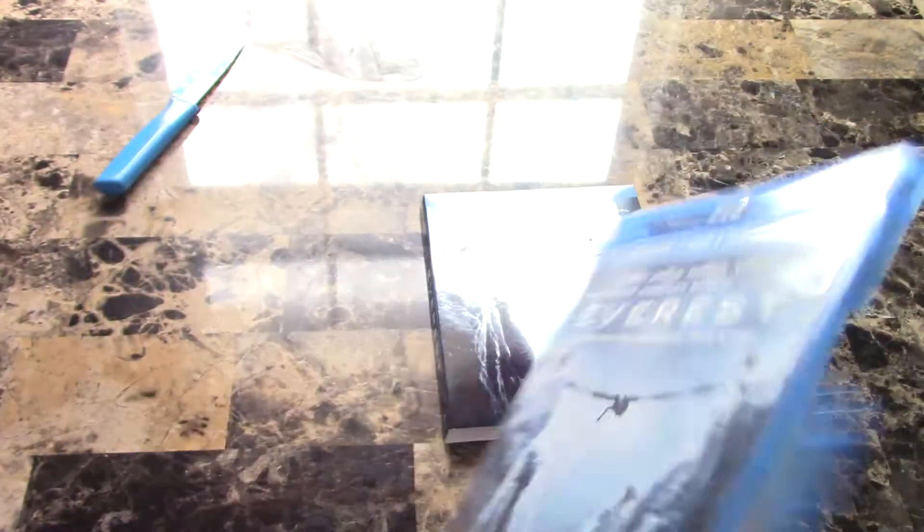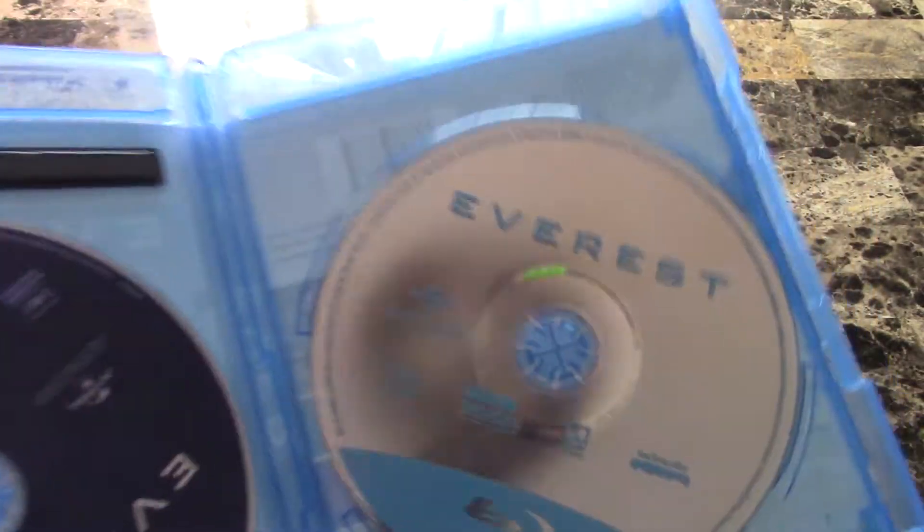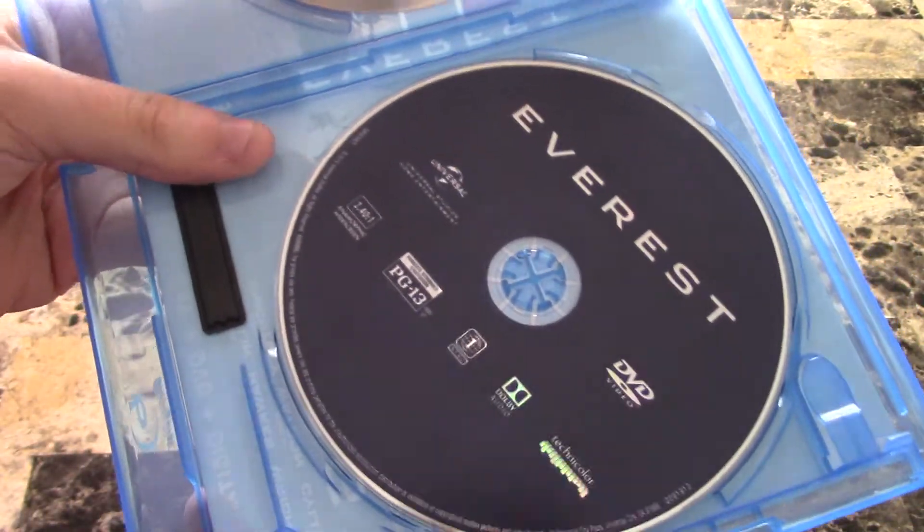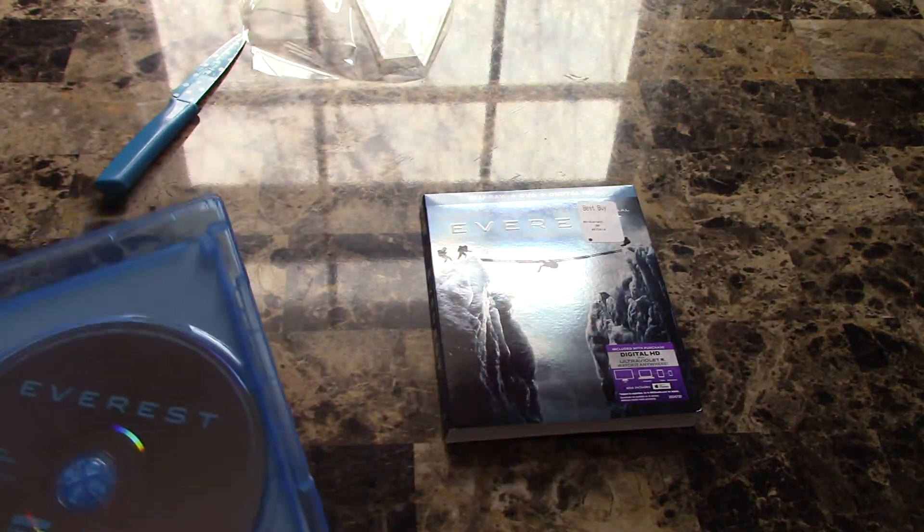So what comes with it is your Blu-ray, DVD, and Digital HD. And of course, the Blu-ray disc is very plain. And then you got your DVD, and then of course you got your Digital HD.